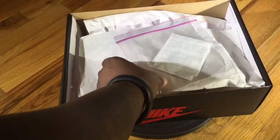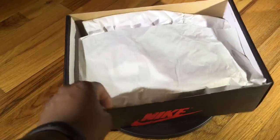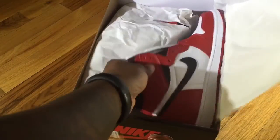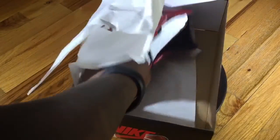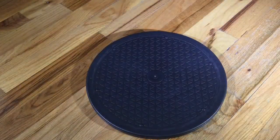I actually purchased this t-shirt from Jimmy Jazz — I'll get into details about that later. But first, my personal preference: there's nothing like the smell of a pair of new Jordans.